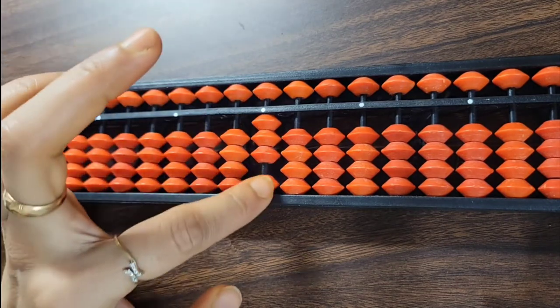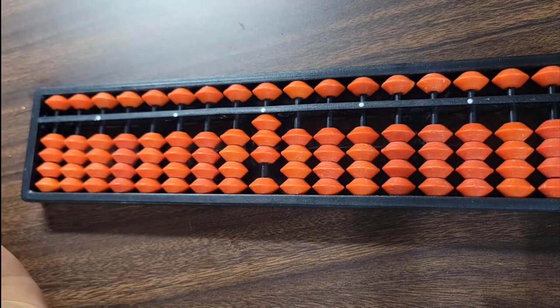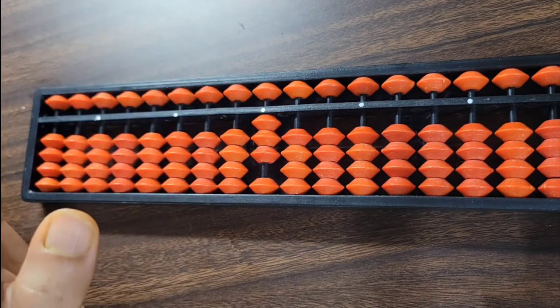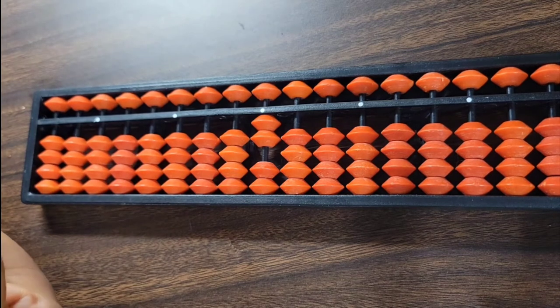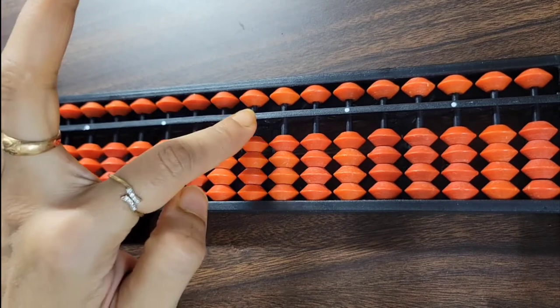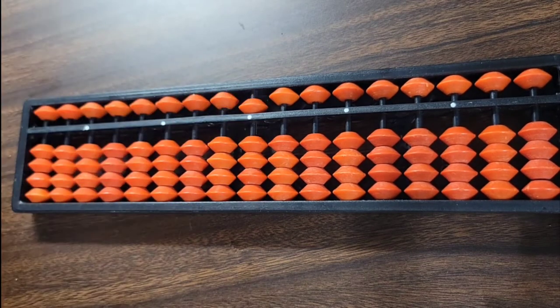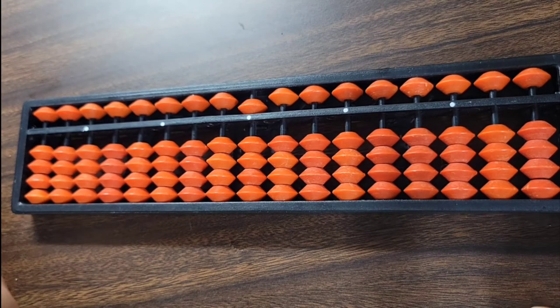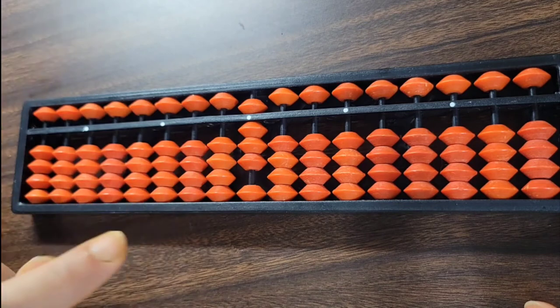Moving two, three, four beads shows two, three, four. When one bead is separated and not touching the value bar, the value decreases accordingly — two, one, and zero. When we want to use zero, we don't move any bead on that rod. When the upper deck bead touches the value bar, the tool shows five. Combined with lower deck beads, we get six, seven, eight, and nine.